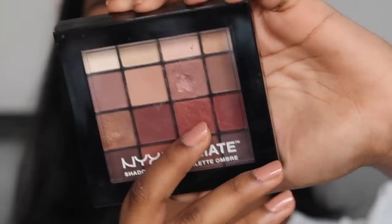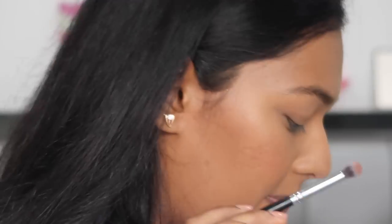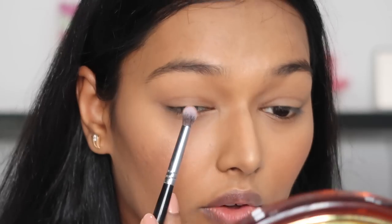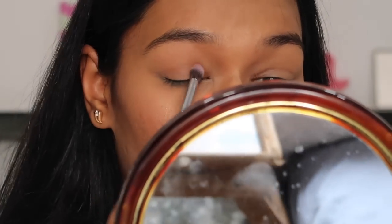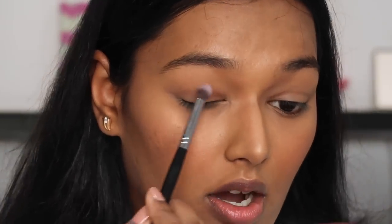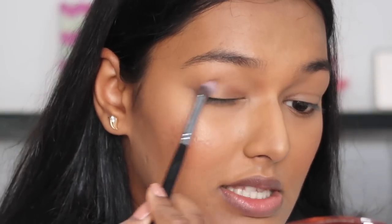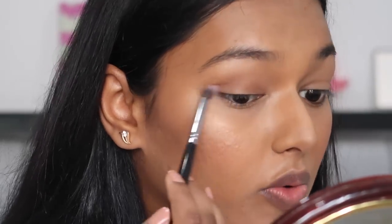The main part of Deepika's look was her eyes so I'm very scared slash excited to do this part. Starting with the NYX Ultimate Warm Neutrals palette — I'm going to take a cool toned brown and dust it over my eyelid, packing it on with a packing brush. She didn't have a lot of dimension on her eyelid, she just had some warmth. I watched a lot of videos of her getting ready on her Instagram, so I'm blending this warm brown all over my eyelid.